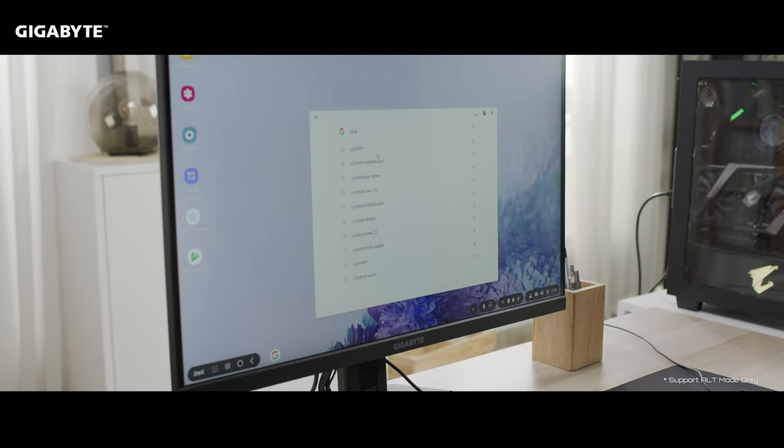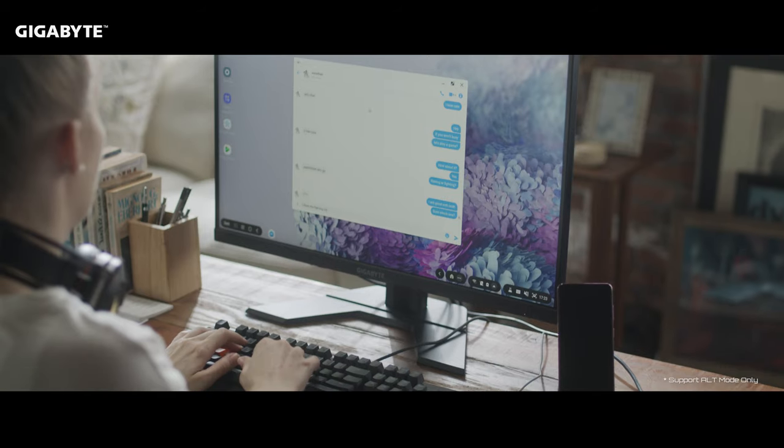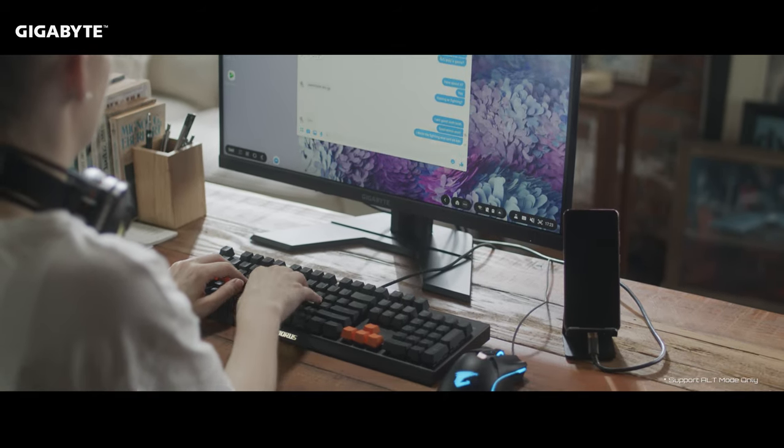Using a mouse and keyboard can increase your productivity. Certain brands of phone even allow for a virtual desktop emulation with Windows 10. Chatting with friends or doing work has never been easier before.